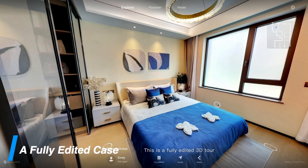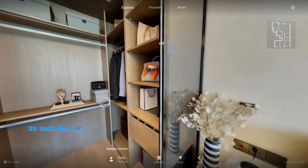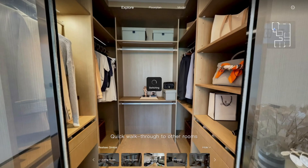This is a fully edited 3D tour. You'll find a 3D walkthrough, contact information, and property info. Click walkthrough to navigate to other rooms.